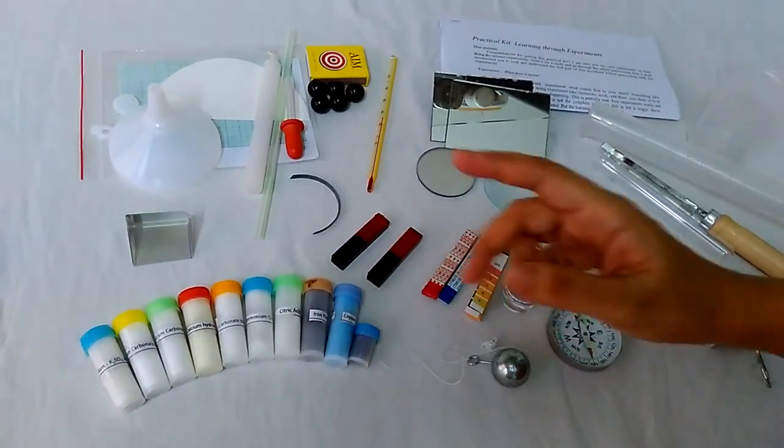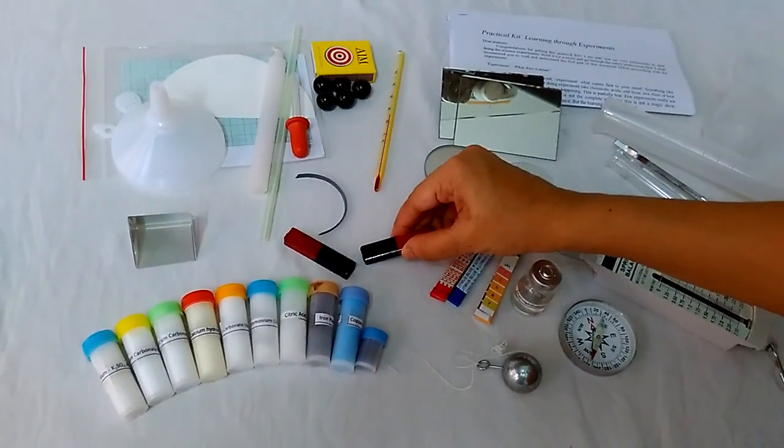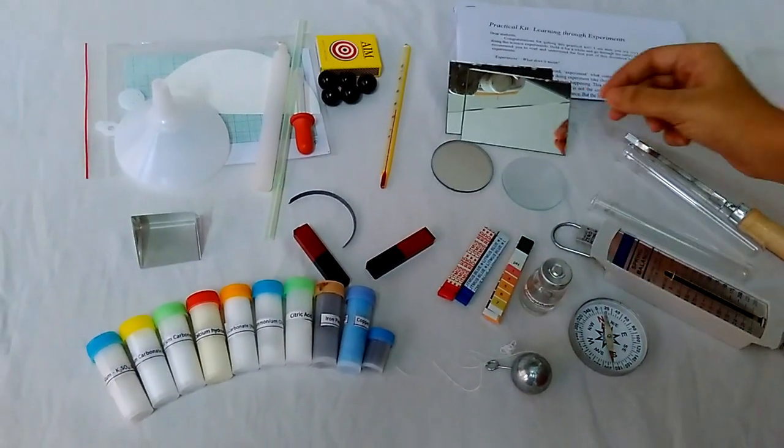These are many chemicals. These are two bar magnets — you can see how the like poles repel each other. This is a magnesium wire which you can heat directly on the gas and observe the white flame.